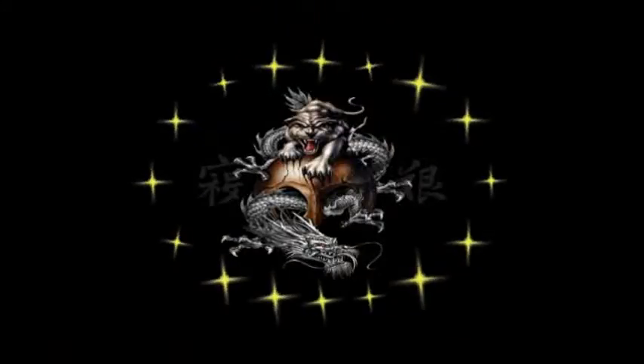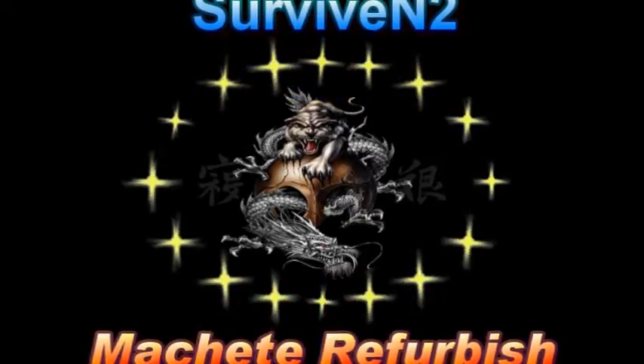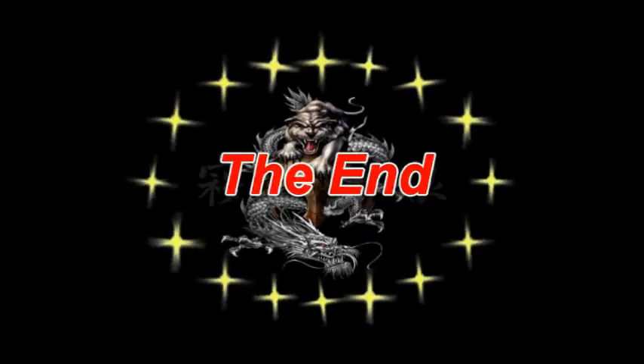Thank you for watching this video — I hope you enjoyed it. If you want to see more in the future, just subscribe. Until then, see you later.